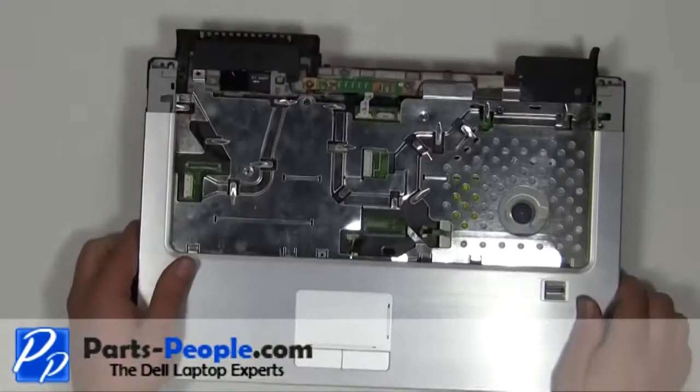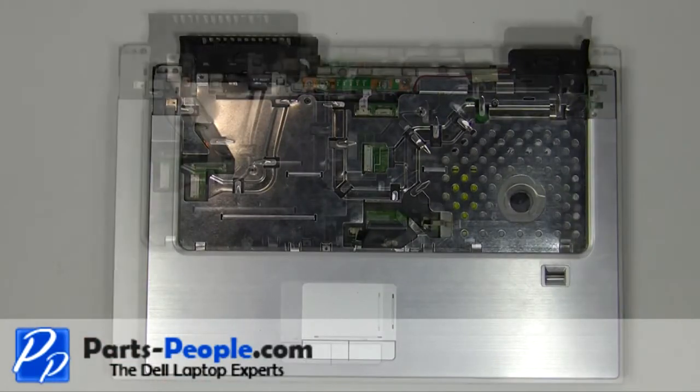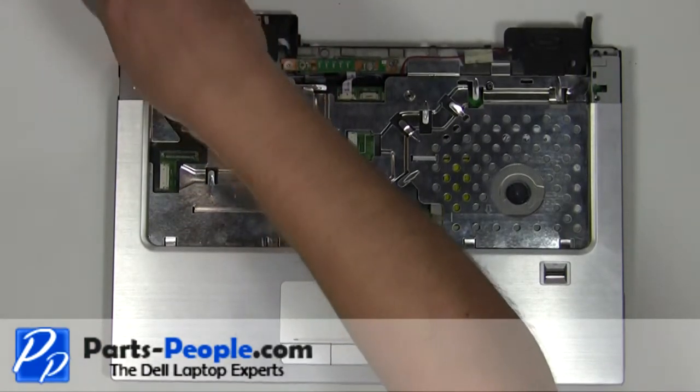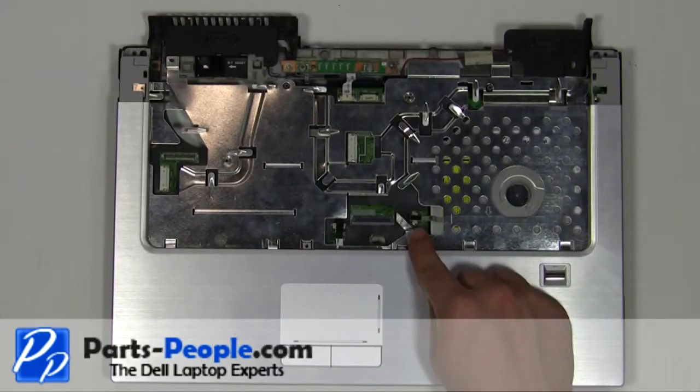Turn the laptop base over. Remove the 2mm x 3mm screw. Unplug the two palm rest cables.